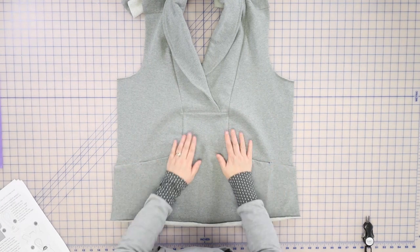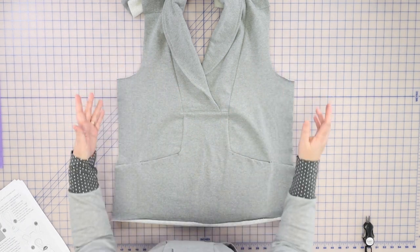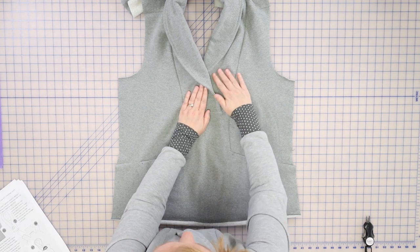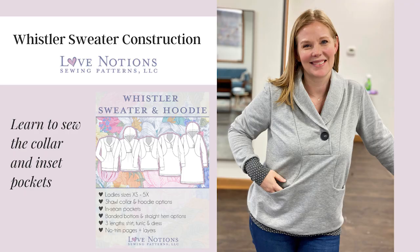We've pressed and finished our raw edges with a serger, and we're ready to sew on the sleeves, then side seams, and then your hem — and you're done! That wasn't too bad, right? You can also take out these basting stitches when you're done, and then to add a little closure, you just sew through your button through all layers. We have done the collar and the pockets, and you're just ready to put on the sleeves, sew the side seams and hem, and you're all done. Hopefully this video has given you the confidence to do this on your own. If you have any questions, just drop them in the box below and we'll be sure to reply. Happy sewing!